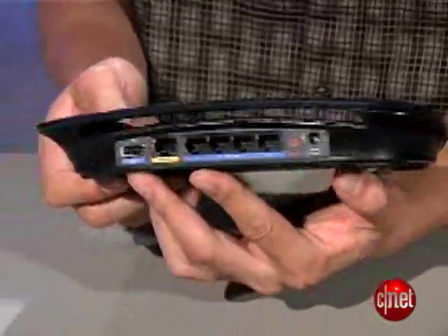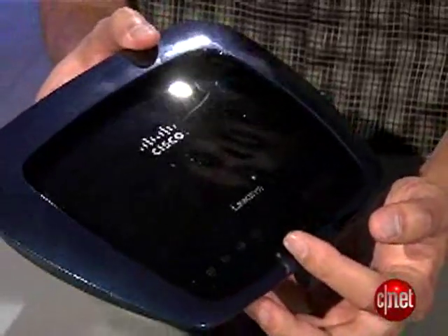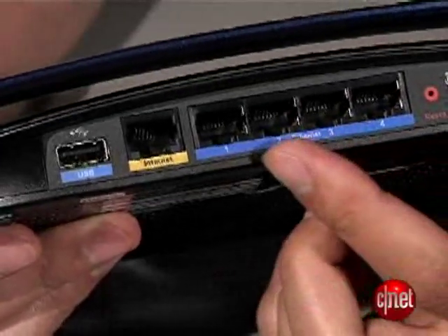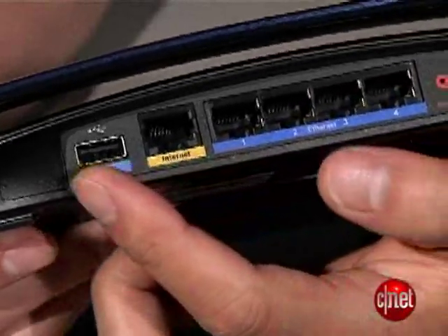Bearing the new sleek design with internal antenna and disc-shaped casing, the WRT610N has a slightly larger footprint than previous models, though overall is still very compact. This small increment in size allows for better ventilation and the addition of a USB port. This port, when hosting an external hard drive, turns the WRT610N into a full-featured network attached storage device that supports FTP server and universal plug-and-play media server.